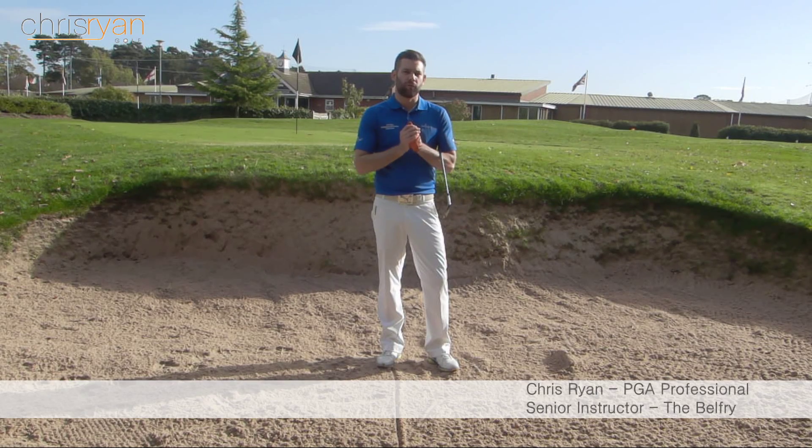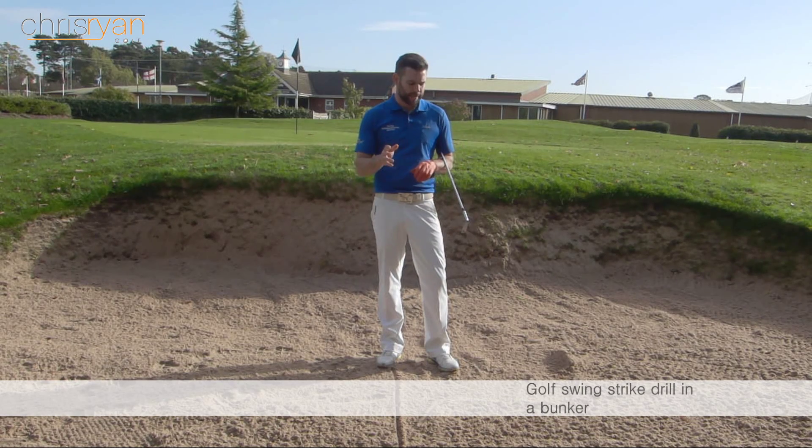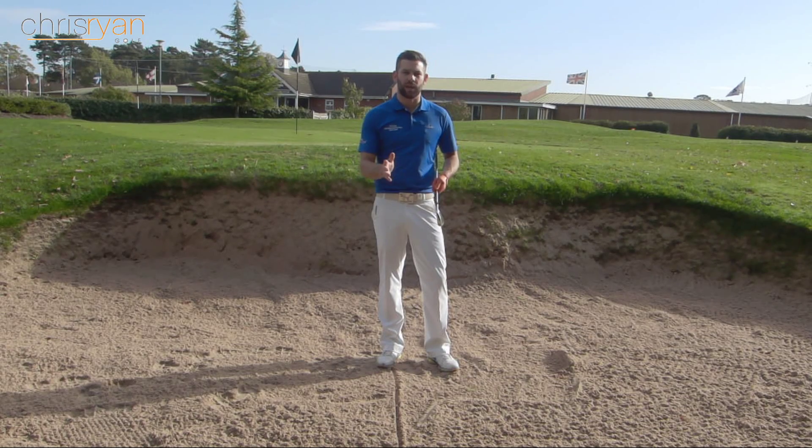Hi, welcome to Chris Ryan Golf. We're at the Belfry Golf Academy today and we're in the bunker, but we're not going to talk about bunker shots today. We're going to talk about how to strike your irons better. We're going to use the bunker to execute a drill which is really good to get you to feel and understand what we should be doing in the golf swing in order to make better contact with your irons.